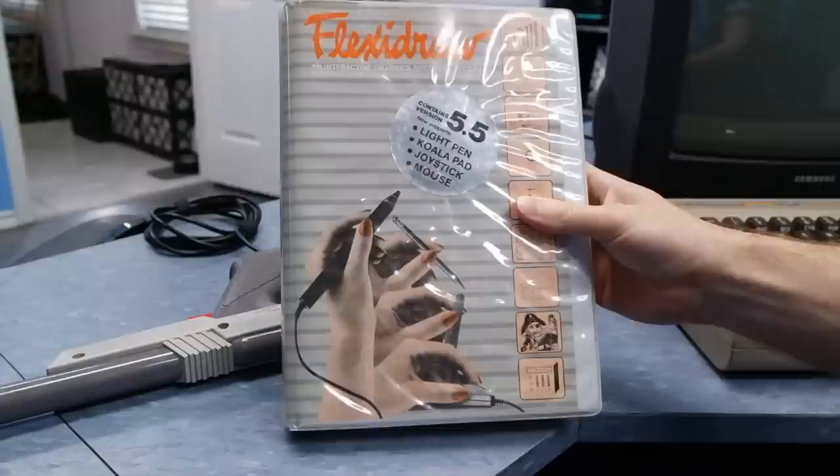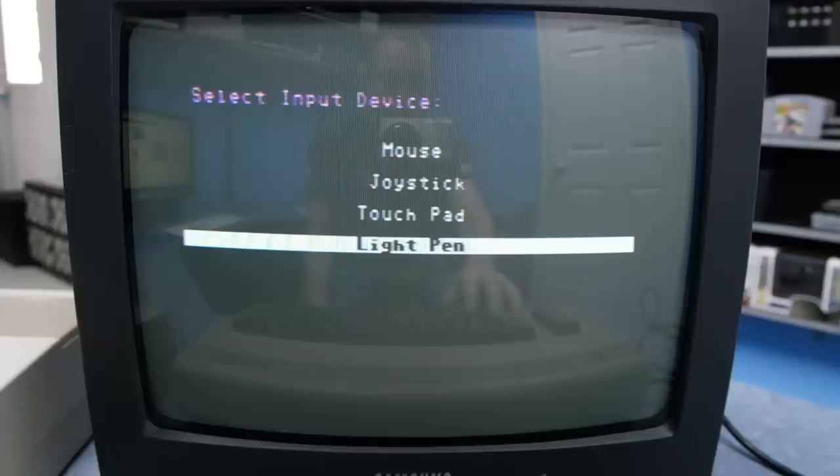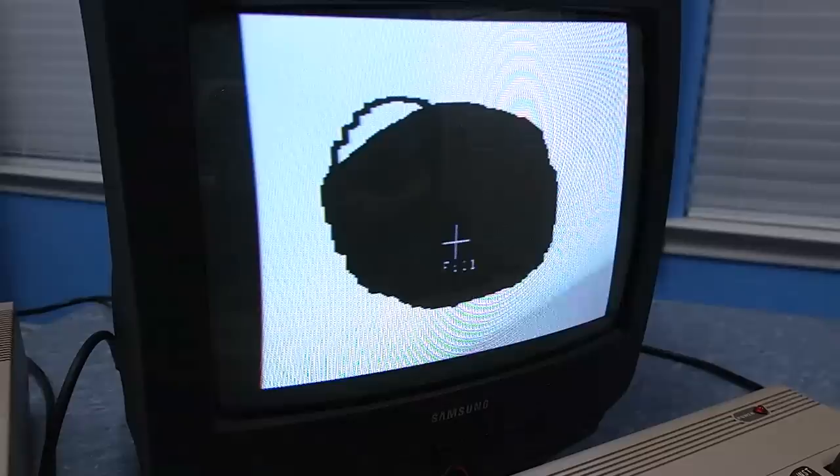I have another piece of software that came with the light pen. This one is pretty cool because it allows you to select several different input devices, and the button works just fine on this software. This compatibility problem may not have existed on other platforms — I'm not entirely sure — but I do know that the Apple II, the IBM PC, and the Atari 8-bit systems could also use light pens.